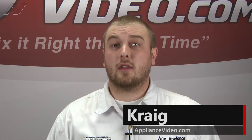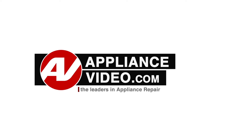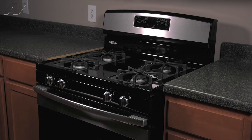Hi, I'm Craig and welcome back to another on the road video brought to you by ApplianceVideo.com. Today we will take a look at this Amana freestanding gas range. We will show you how to remove and replace your DSI board.